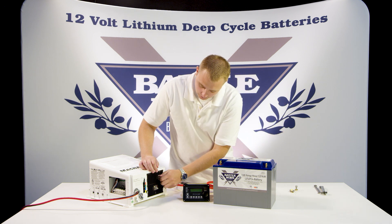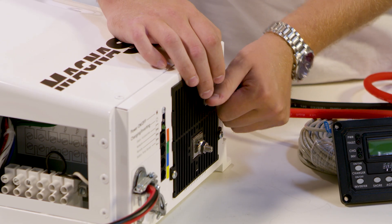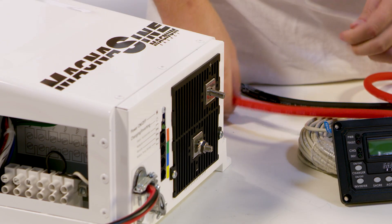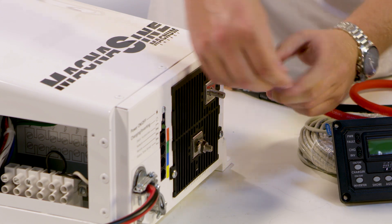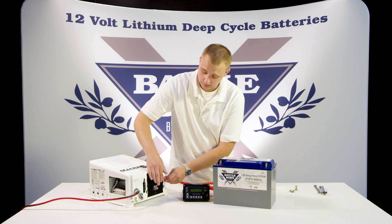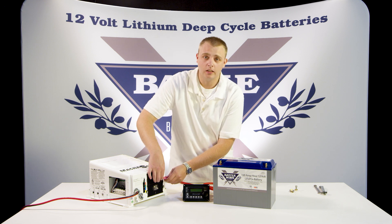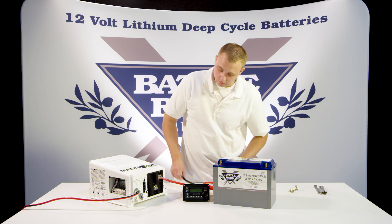Go ahead and loosen up your positive and negative studs on the inverter charger itself. I always start with the side that doesn't have any power in it — that way I don't have to worry about live wires being anywhere and there's really no danger involved at this point.